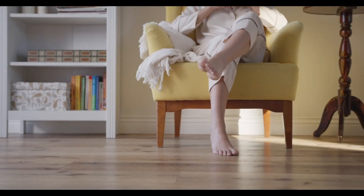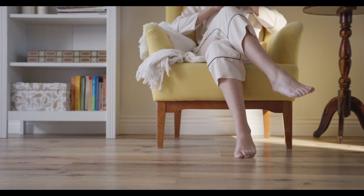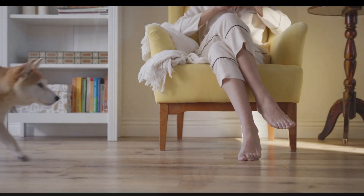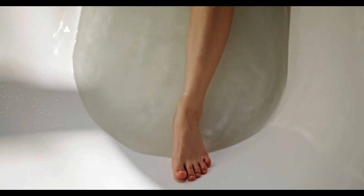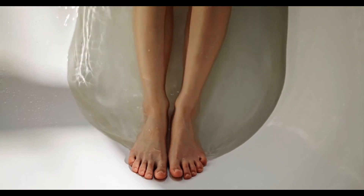Measure Your Feet Day is an annual celebration observed on January 23rd of every year. It looks strange to celebrate and observe a day for the feet, but it's indeed necessary as the feet are a vital part of a body.